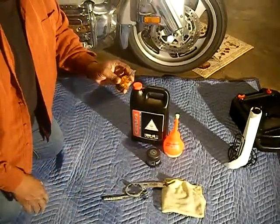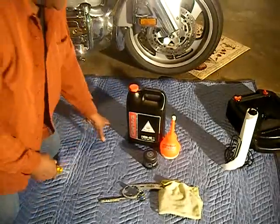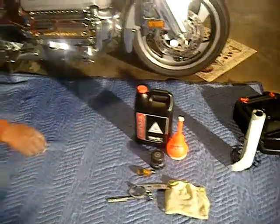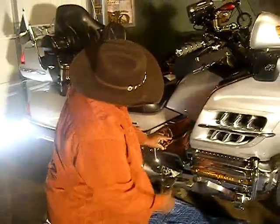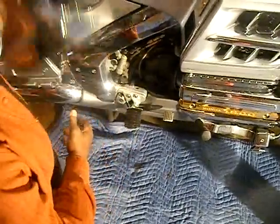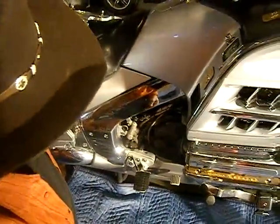You won't be changing the oil, you won't even be worried about it. Listen, the first thing we're going to do to get started is take this thing off right here. Sometimes it's a little tough, but you can just yank it on off. Slap that puppy on up there like that.